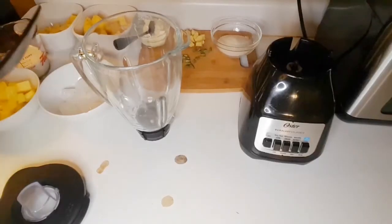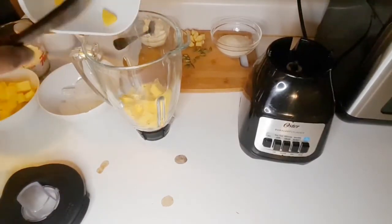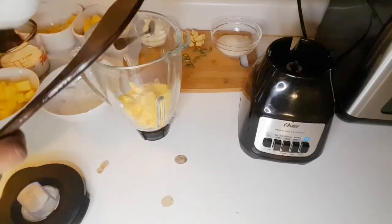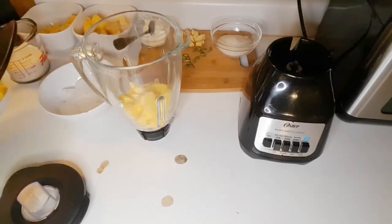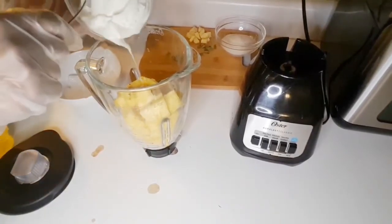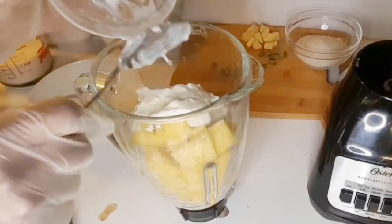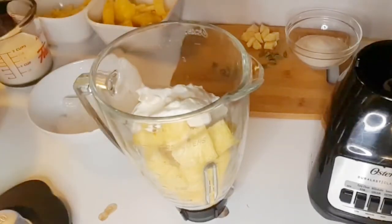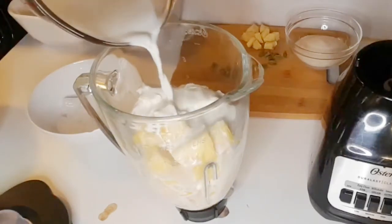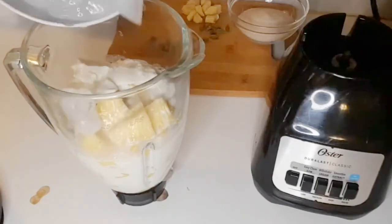We'll start making our smoothie. I'm going to transfer pineapple into the blender, then add your mangoes. I'll add the yogurt — you can use sugar, but for me I didn't use sugar here because my pineapple is very sweet, so I just wanted to have it as it is. Add your milk and ice.